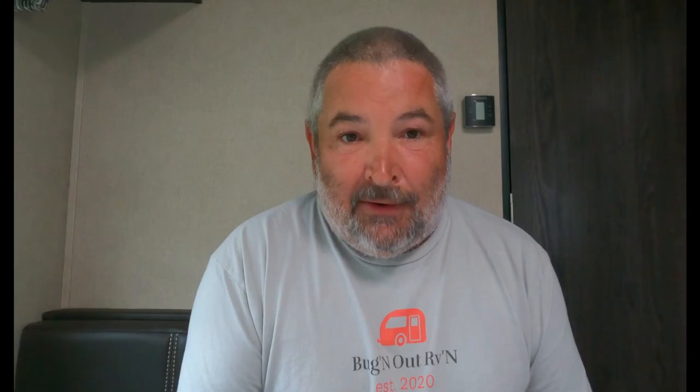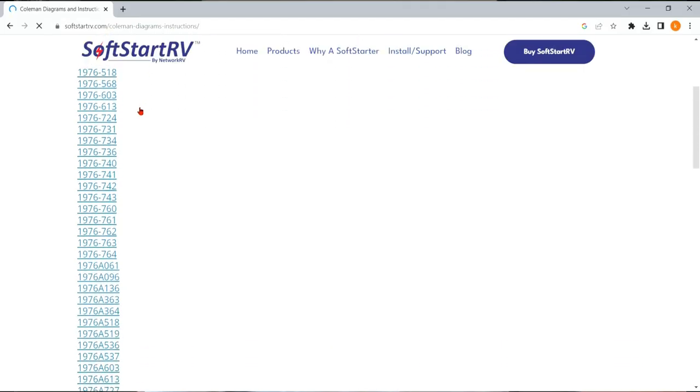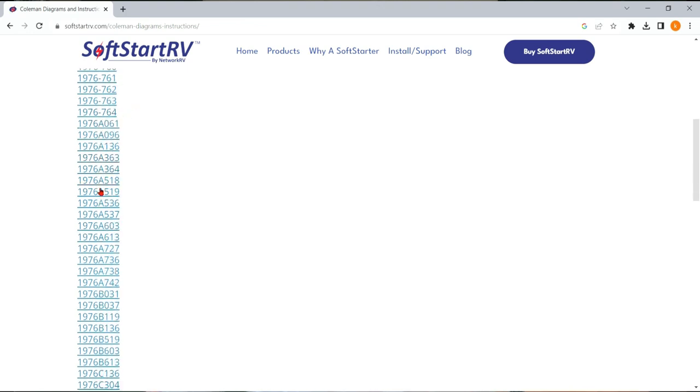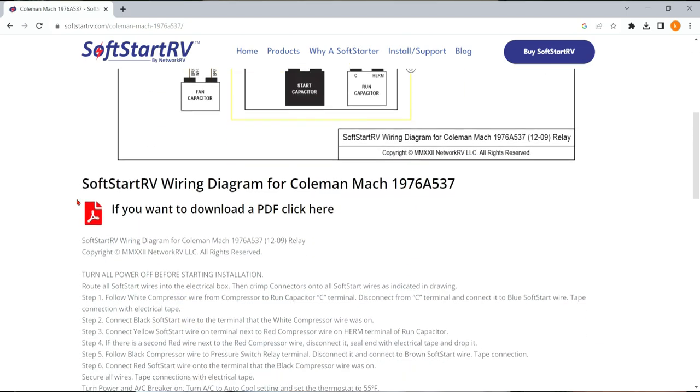It has every connector you could possibly need for your installation. Once you find your model number, you'll go back on the website and click on the wiring diagram link. It will bring up every brand of RV air conditioner you could think of, and you will click on it to find your number — that will be the wiring diagram specific to your unit. If by chance they don't have your number, you can submit a ticket to tech support or call them, give them your model number, and they will get a wiring diagram for you, absolutely free. It comes with a one-year warranty that is extendable to two years for free. It's time to get up on top of the roof and get this thing installed.